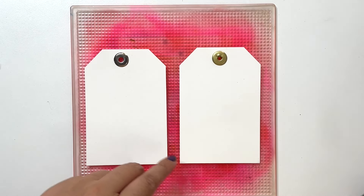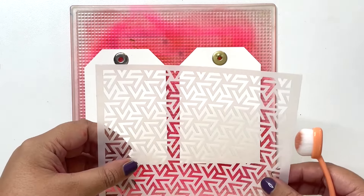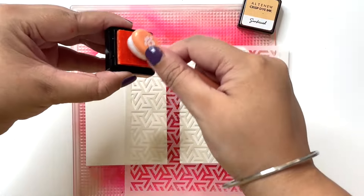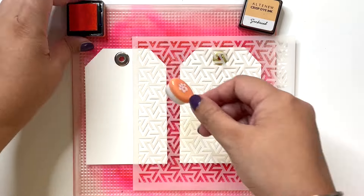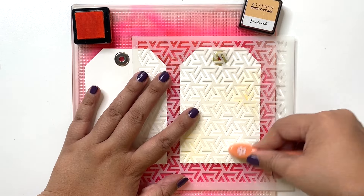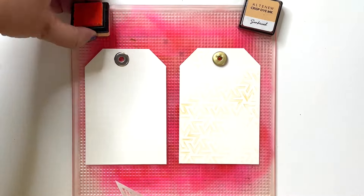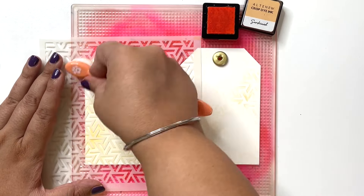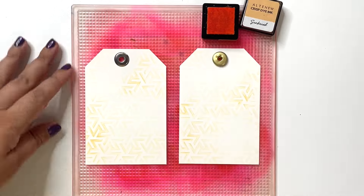Next I am going to use the Shape Shifters stencil and add a little stencil accent using Sun Kissed, which is a light peach tone, just slightly to bring in a little texture on my background. Softly blending, I am not covering the entire perimeter of my tag — just doing it at places and fading it off so that I have a lighter variation and a darker variation. Just slight accents and texture.